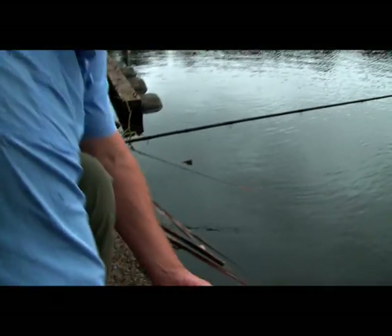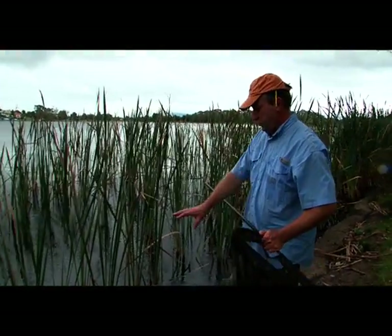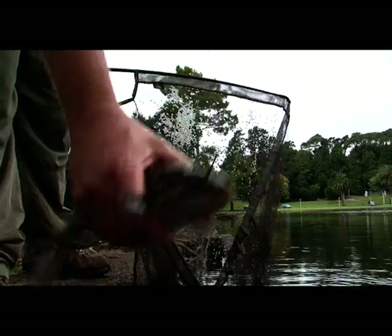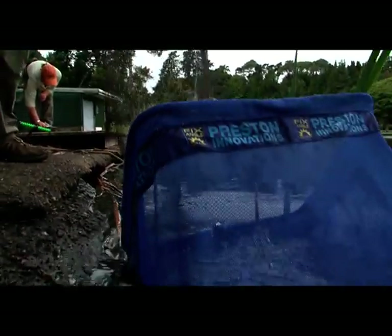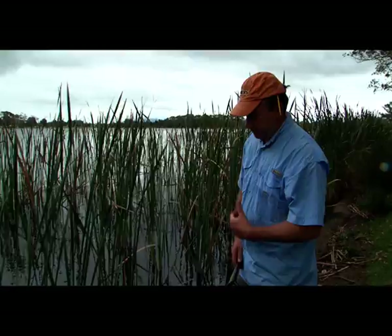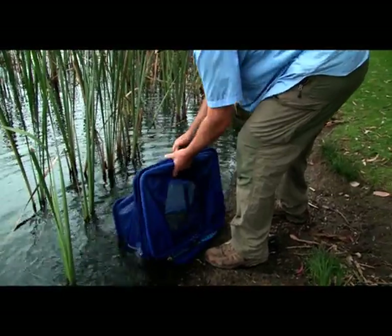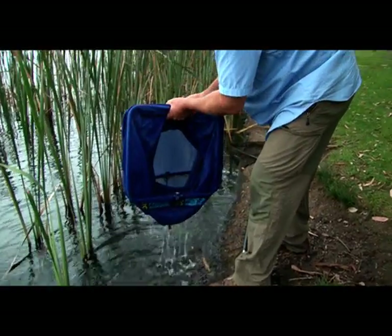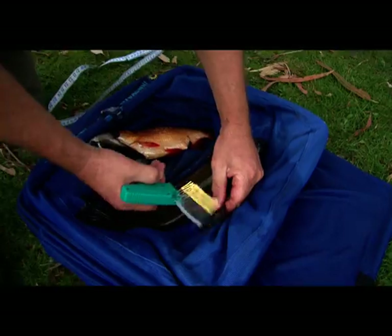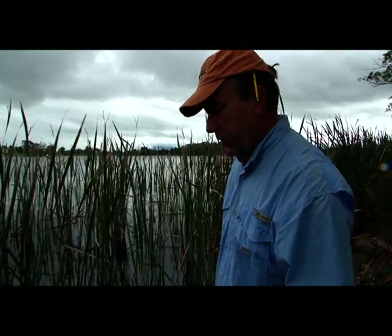The rudd goes into the keep net — basically a net with a rigid cage that keeps its shape, allowing fish to lie passively inside until they're removed. Keep nets are used mainly for match fishing, where at the end of the day the fish are weighed as a combined total depending on how many you catch, and that can be your winning weight. For this study, it's simply to keep them alive so they can be tagged, measured, and sexed before being released.